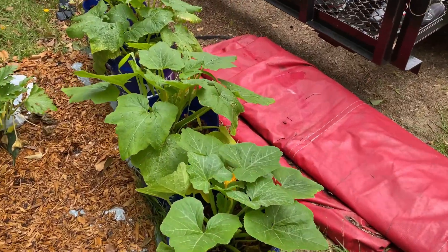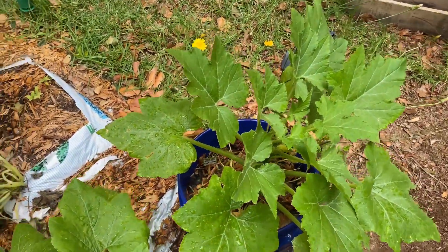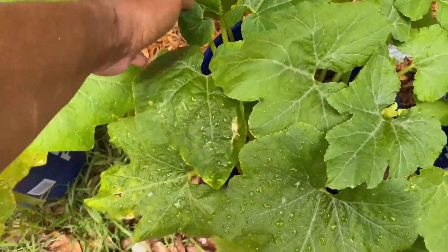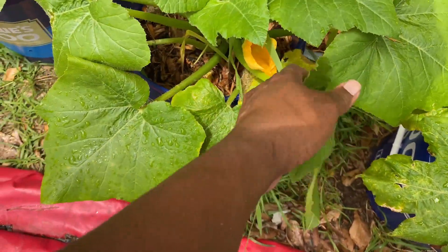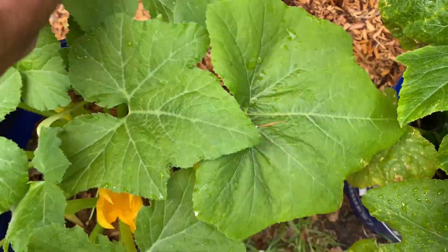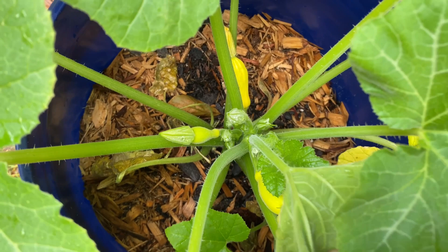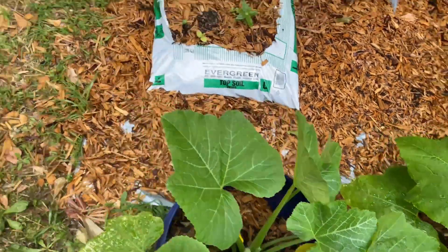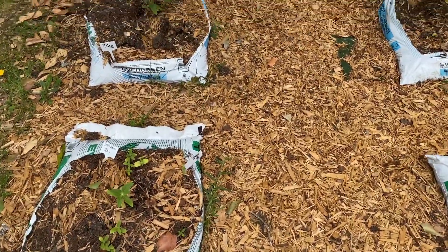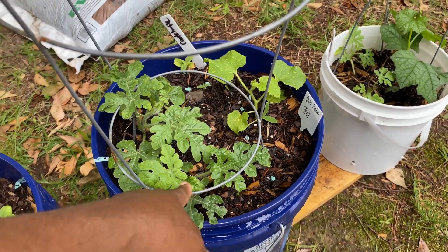These plants I will be keeping because they've been giving me squash. As a matter of fact, I just took a squash off of this one. I had two on there, but one didn't look right so I got rid of it. I'm going to give these a feeding as well. Everything's going to get a feeding again next week. There's another corn in here and it's not gonna make it because it's fighting for light. I don't have any more fruit coming out here.